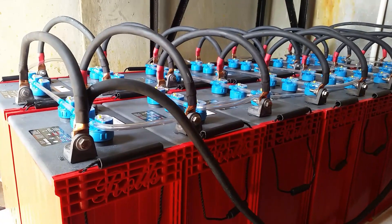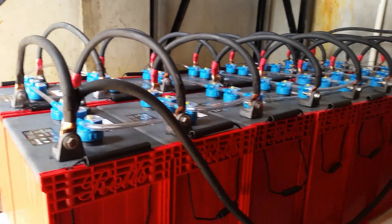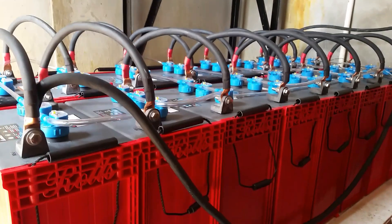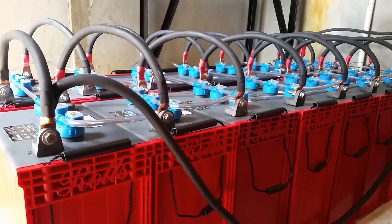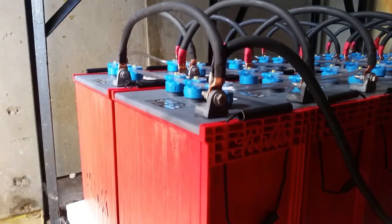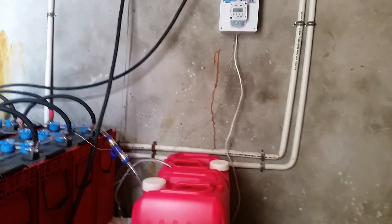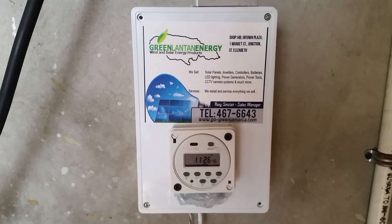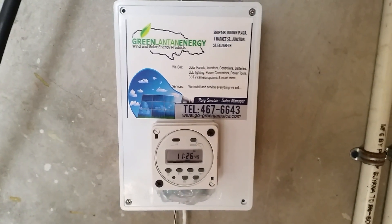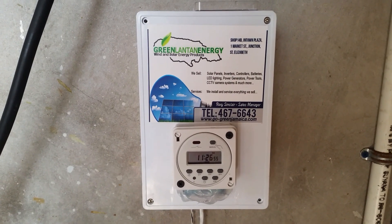Thanks for logging in to my YouTube channel SolarSpecialistJA.com. We just put in these batteries last night — these are the Rolls S550. We hooked them up with automatic watering, so these are essentially self-maintenance batteries. You never have to add water yourself; you just make sure water is in the container and it will automatically water itself. This device, exclusively available through SolarSpecialist.com Green Lantern Energy, will water the batteries automatically.